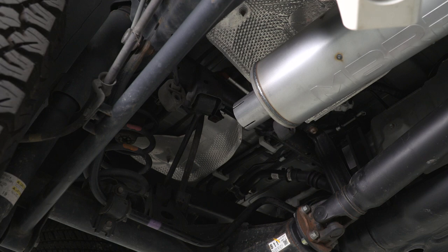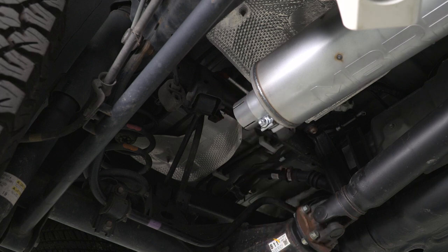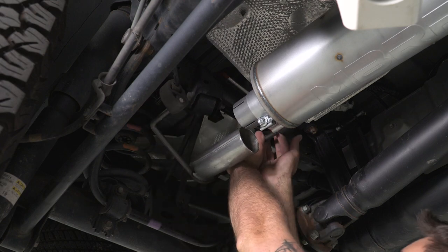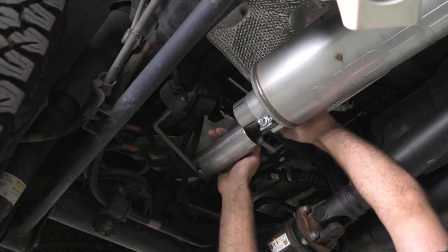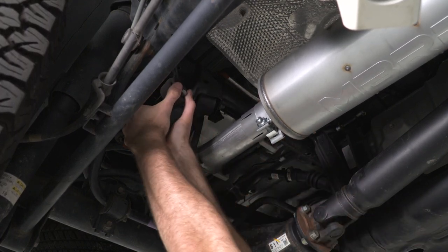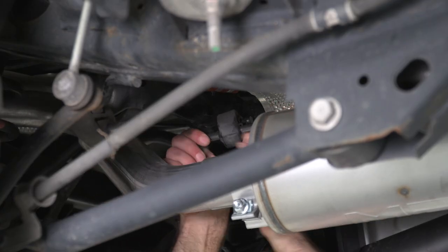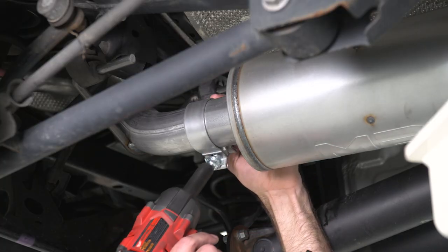Next we can install our over-axle pipe. We'll grab another clamp to slide onto our muffler outlet, and then we can raise this up and put it through our two isolators. Then we come back to our clamp, slide that into place and tighten it down with our 15-millimeter socket.